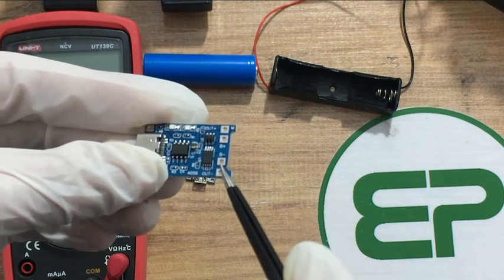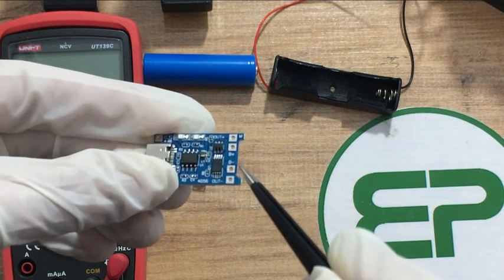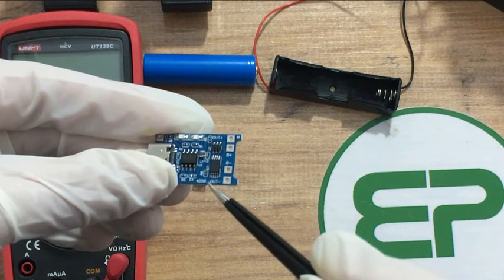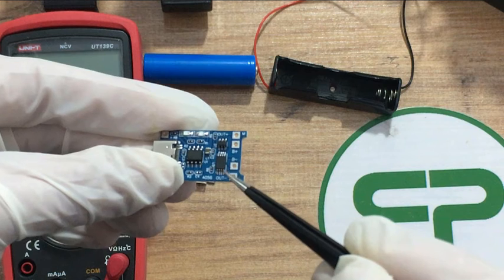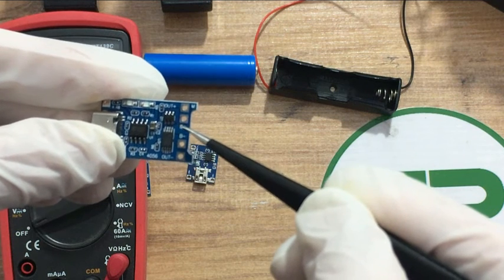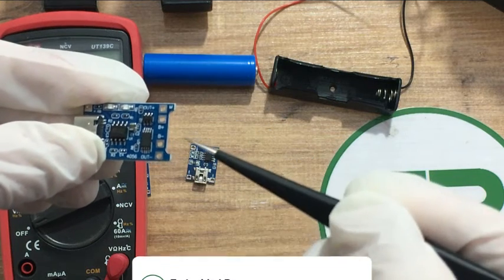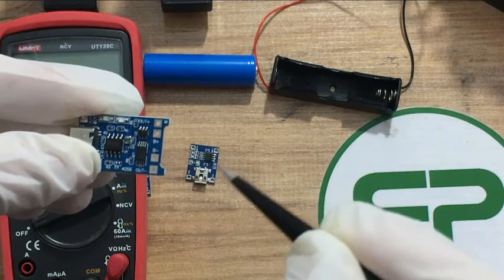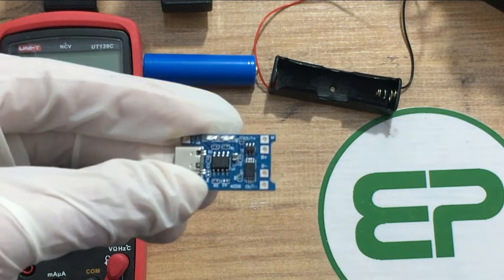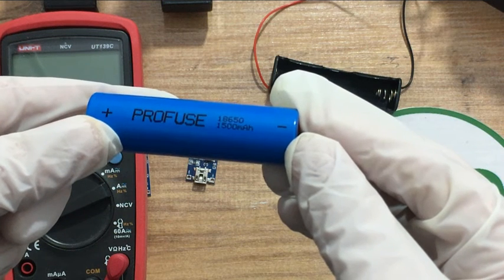The FS8205 is a dual N-channel MOSFET used in battery protection circuits to control the charging and discharging paths of the battery. It has low on-resistance which minimizes voltage drop across the MOSFET, reducing power dissipation and improving efficiency. One MOSFET is for charging control and the other is for discharging control. It also has overcurrent protection which prevents excessive current flow during charging and discharging. The DW01A monitors battery voltage and current, triggering the FS8205 to open or close the charging and discharging paths based on protection criteria. Together they ensure the battery operates within safe voltage and current limits, enhancing the overall safety of the battery system.